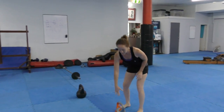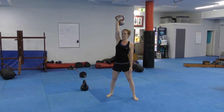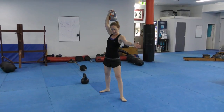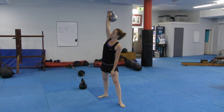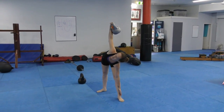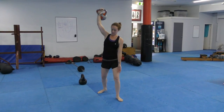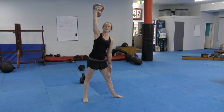And we've got windmill. Press the kettlebell above your shoulder. You've got one foot forward, one foot out to the side, and you're going to bend at the hips, keeping your arms straight above your shoulders. Bend at the hips and then up. Bend and up.